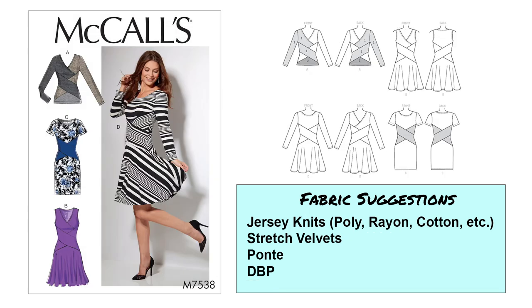Next we have McCall's 7538. This pattern includes a top version, but there are three versions of the dress — two with a fuller skirt in sleeveless or long sleeve, and one more bodycon fitted through the hips. What I like about this pattern is its diagonal seam lines, really for style and fit. I think it will be very slimming, and there's opportunity to use contrasting fabric — maybe different shades of black or metallic black. For fabrics, medium weight jersey knits, stretch velvets, a lighter weight ponte, and double brushed poly would work really well.